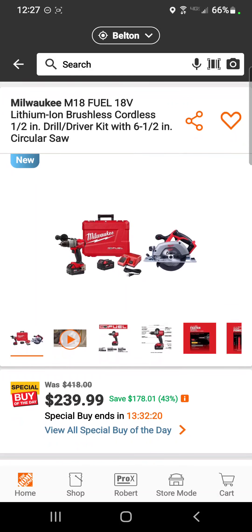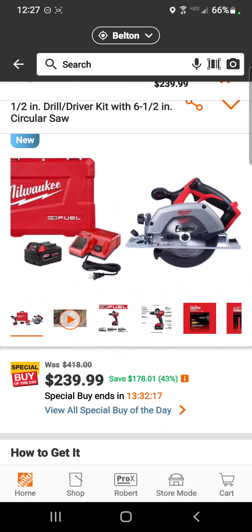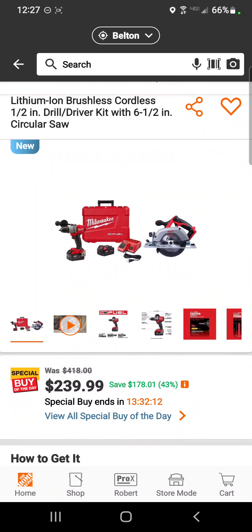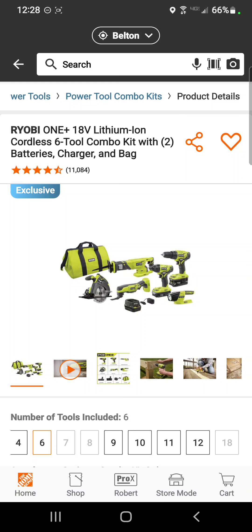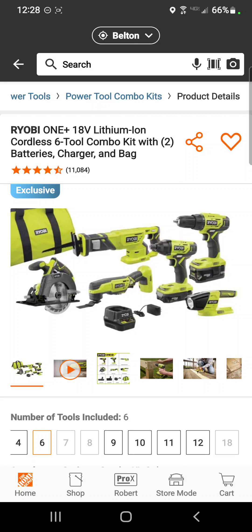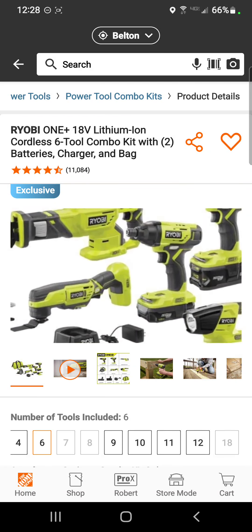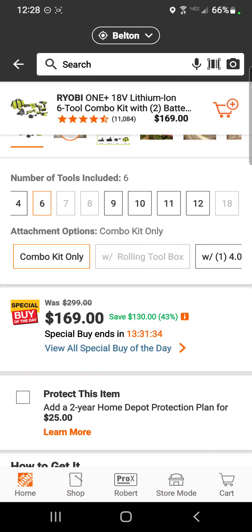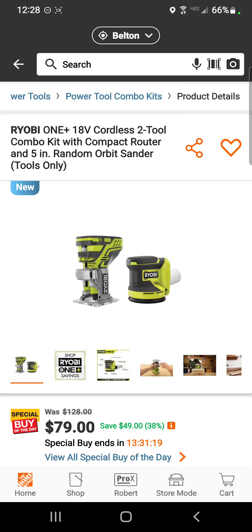If you don't want a recip saw and want a circular saw, they've got you covered with their non-fuel version of their circular saw for $239. Ryobi fans — check this out: the circ saw, recip saw, oscillating tool, drill driver, impact driver, and flashlight with two batteries, charger, and bag for $169 — a savings of 43 percent.